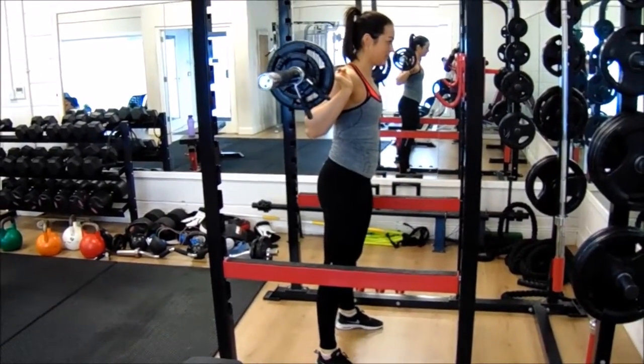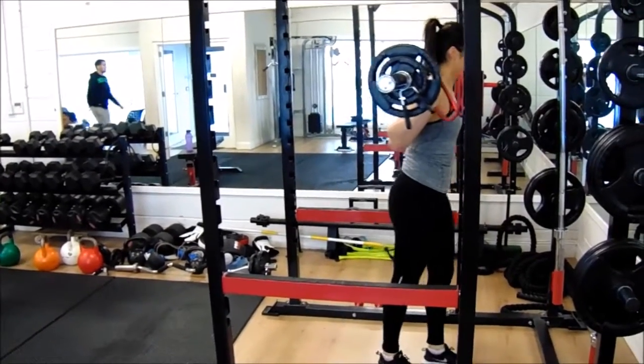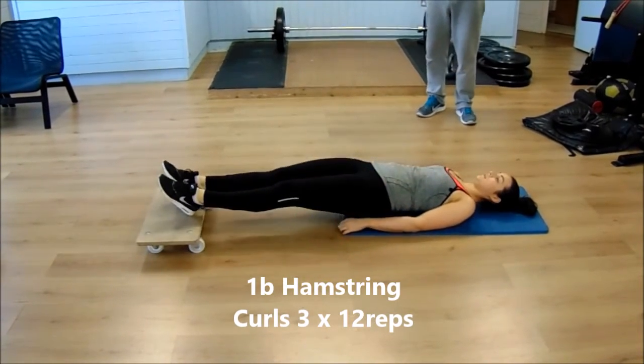In this particular video, Shifa has 35 kilos, which is a pretty good weight for her. If we were to go any heavier, it could compromise her form.